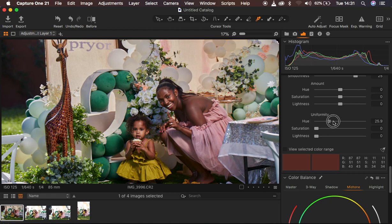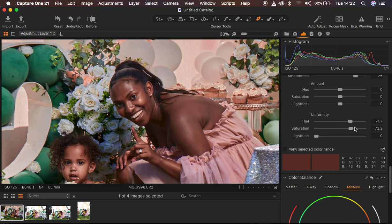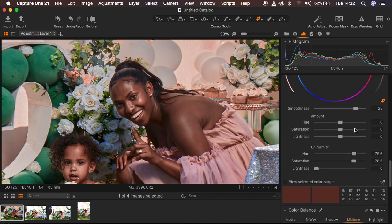I turn off the view option and go straight to Uniformity. The uniformity slider makes the colors uniform within the sampled skin tone area. I take it all the way up while looking at the image, then also take the saturation up to make the skin look better and more uniform. However, this adds magenta. Moving the hue toward the left adds magentas, and the opposite of magenta is green — so I add a little bit of greens to eliminate the magentas from the skin tones.